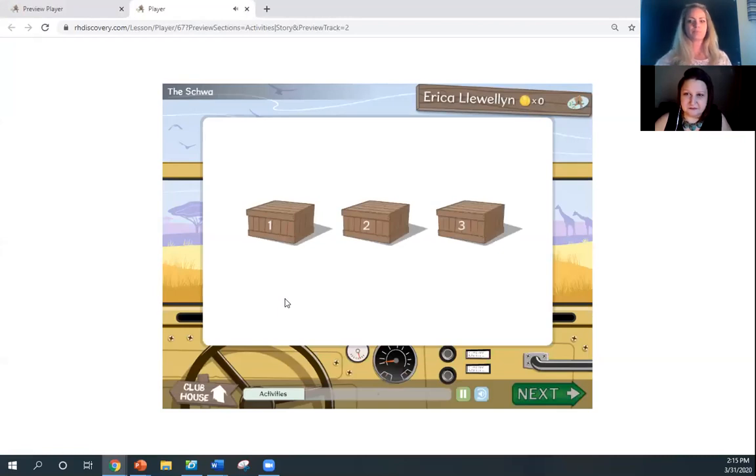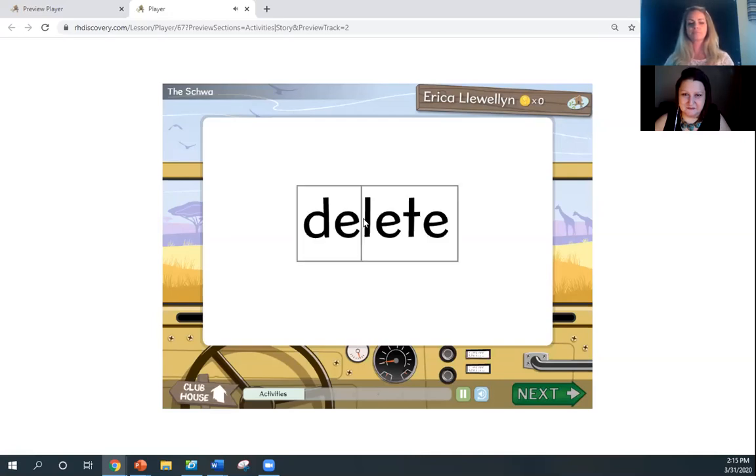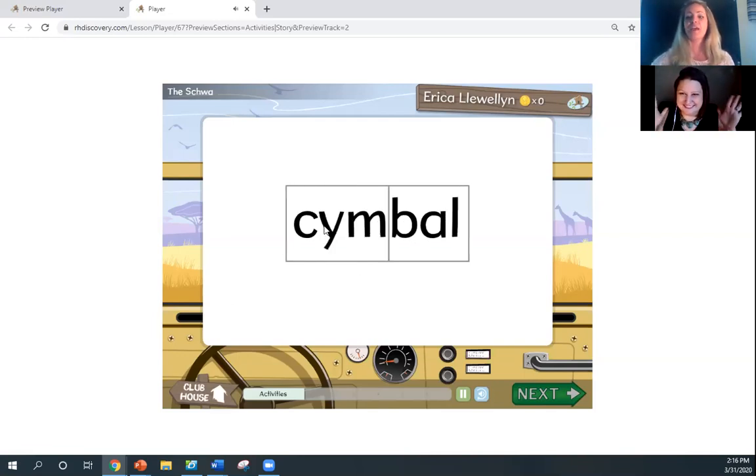Now that you have completed the lesson, let's practice what you learned with some activities. We're going to use box two for this activity. As the words are given, if you will repeat those aloud at home with student Chloe, and then give me a signal — one or two on your fingers — for the syllable that you hear the schwa in. Chloe, will you demonstrate for us for the first one? These words have boxes around each syllable. Click on the syllable box that contains the schwa sound.